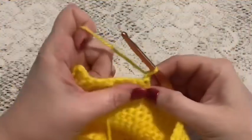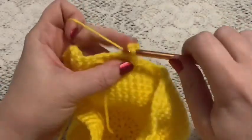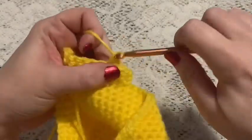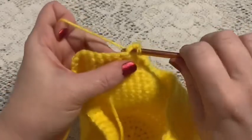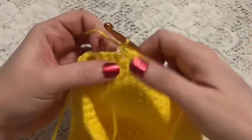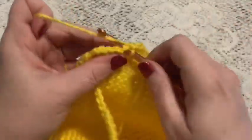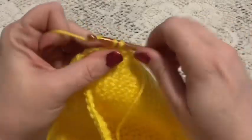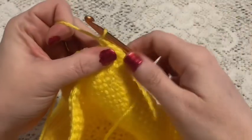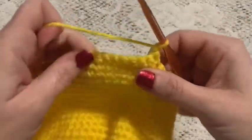For rows 2 through 5 we're going to do 13 single crochet. At the end of each row you will chain one and turn.